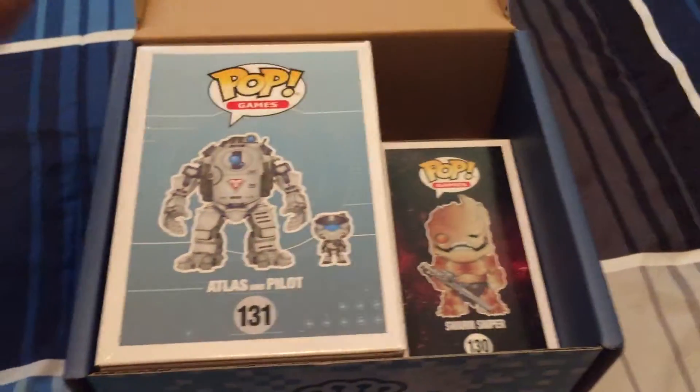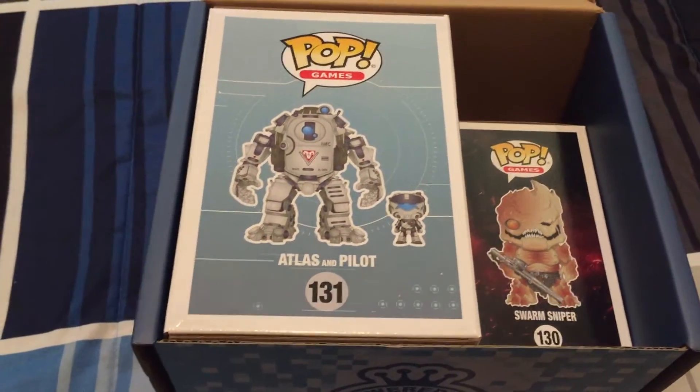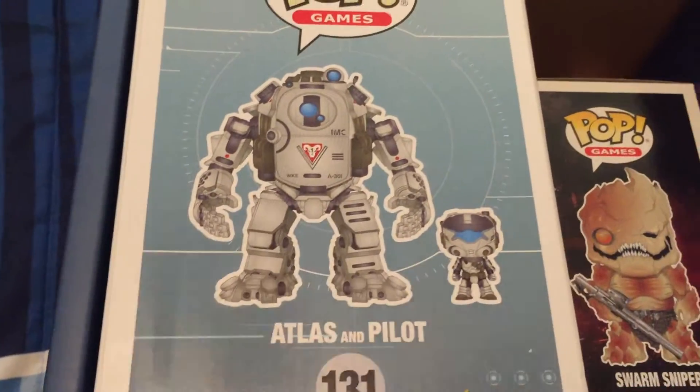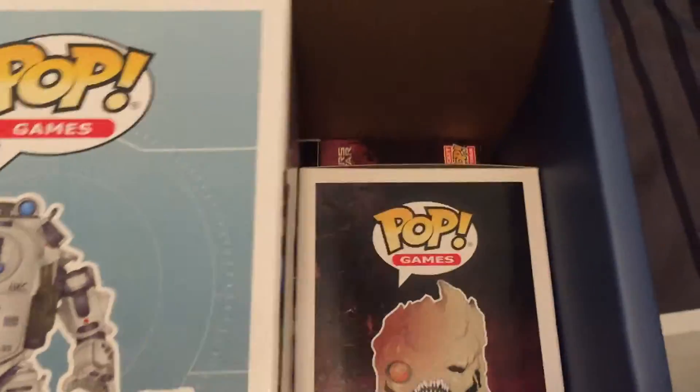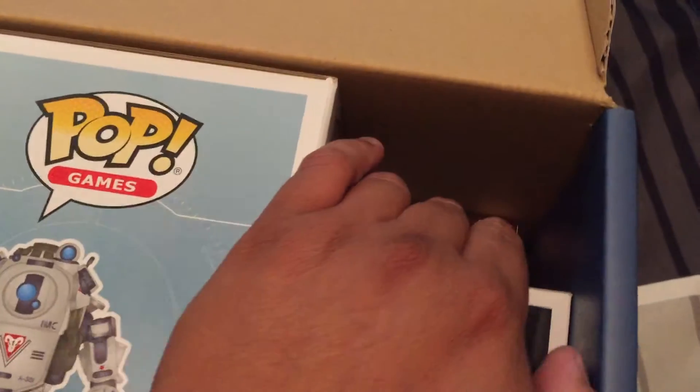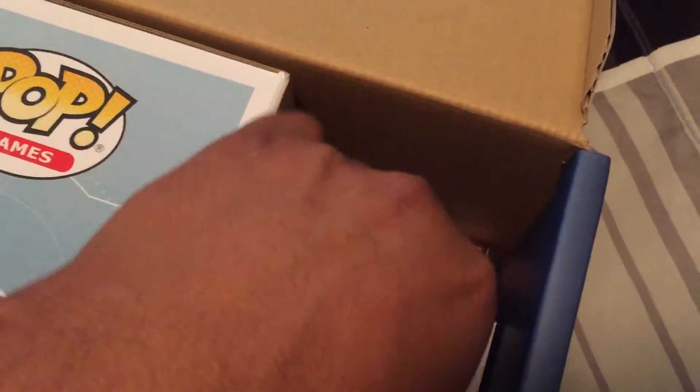So we're going to go ahead and open it now. I'm really hoping I got some good stuff. Let's find out. Oh shit. Is that what I think it is? That's cool. What else we got in here? A couple little things. Let's see if I can get this out here.